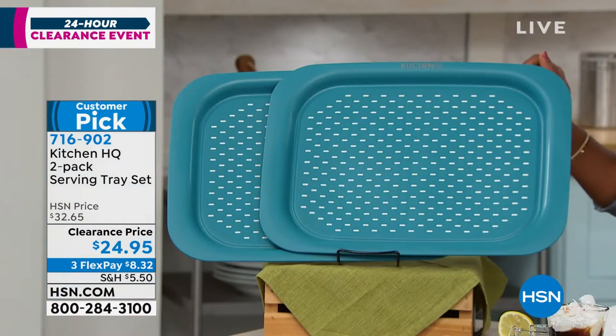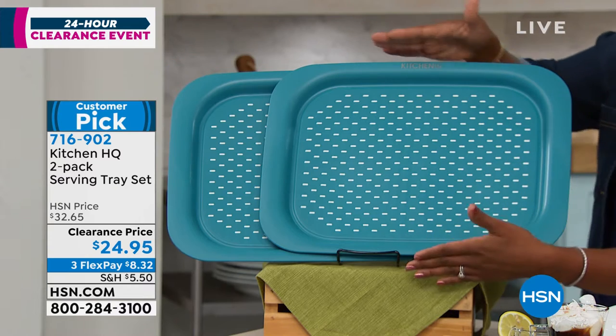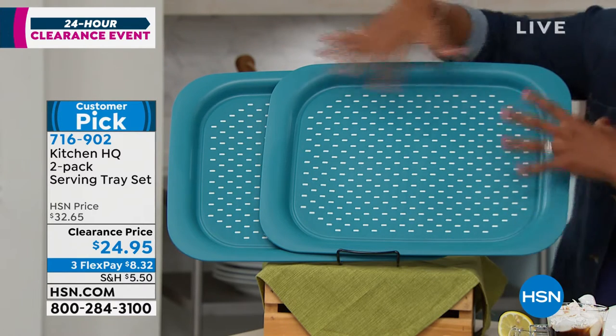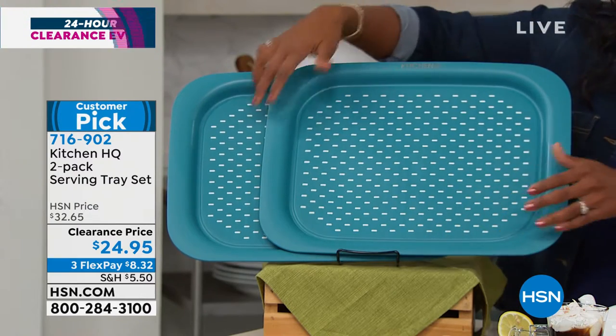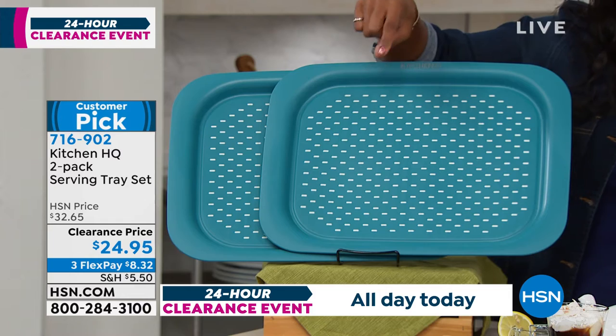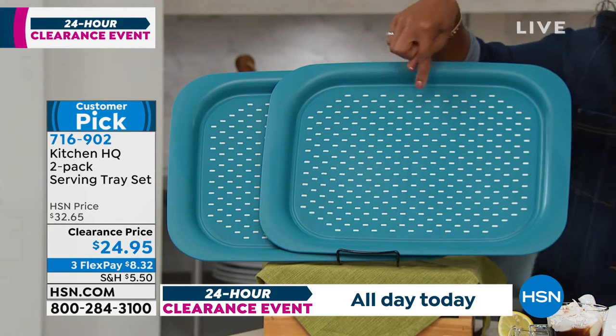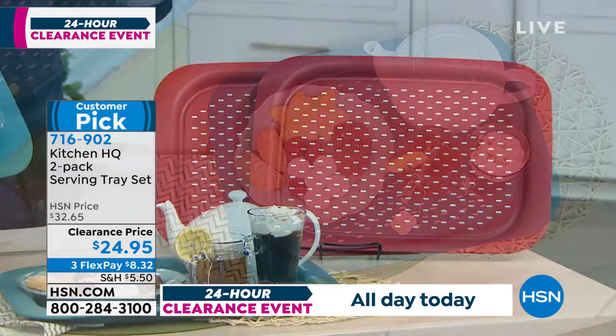The trays themselves are 17 and a half inches long and 13 and a half inches wide — both the same size. They've got integrated handles right here, so it's easy to hold on to wherever you feel comfortable. You're getting two of them in your choice of either teal blue or red. These are customer picks on hsn.com.